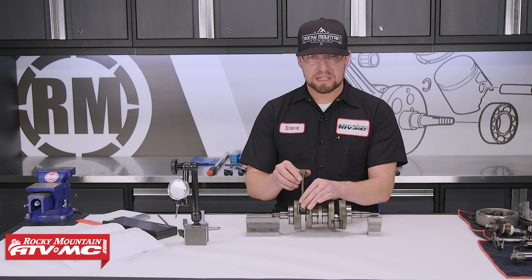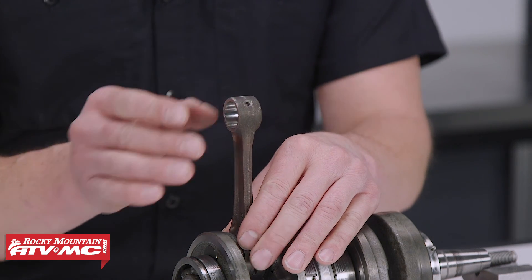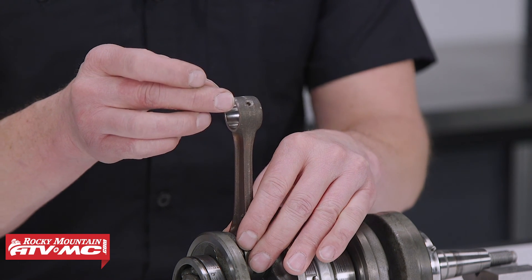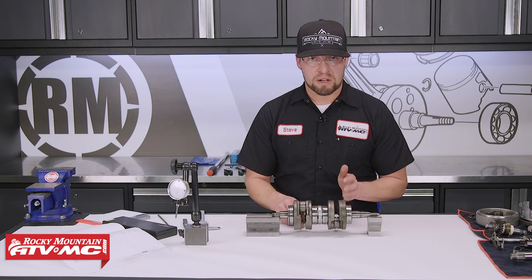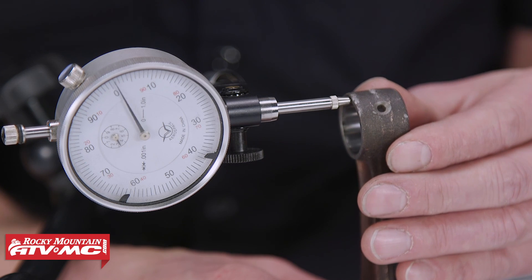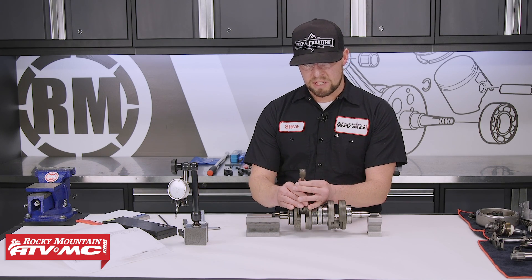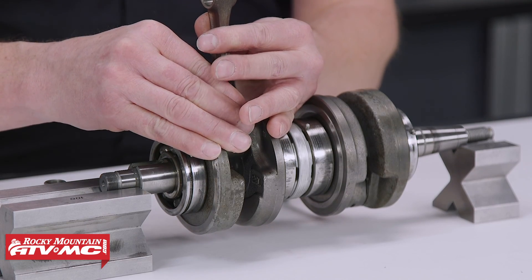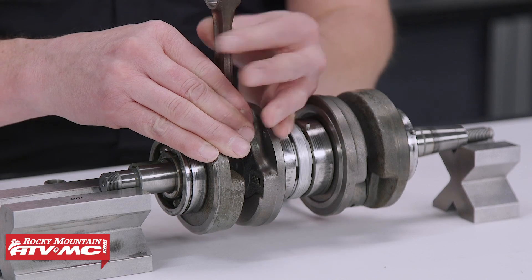The next thing to inspect is the connecting rod free play — that's a rocking motion at the top of the connecting rod back and forth. Set up your dial indicator so the gauge is touching the side of the upper part of the connecting rod, then wobble it back and forth to get your reading. Repeat that on the other connecting rod and refer to your service manual. With these two measurements, we found that both connecting rods are out of spec. You can also try pulling straight up and down on the connecting rod to check for free play in the bearing — you absolutely don't want any, and if you do, that's another indicator you need to replace or rebuild the crankshaft.